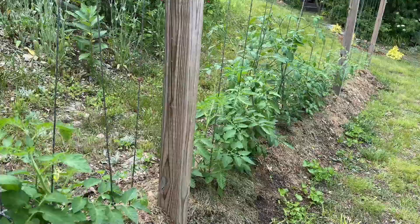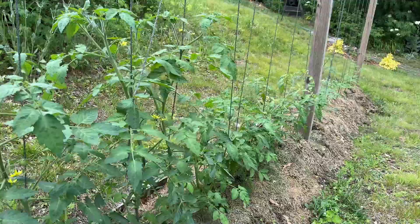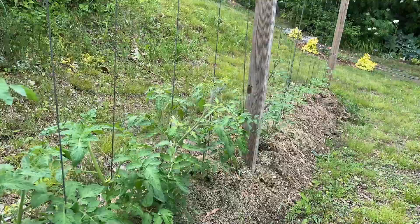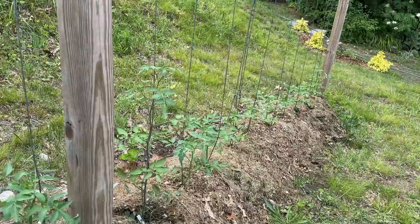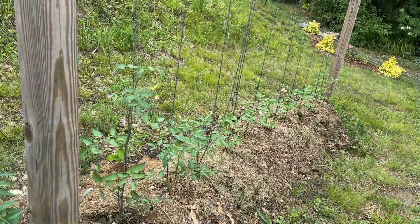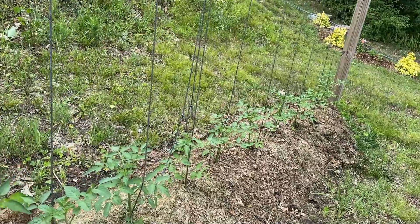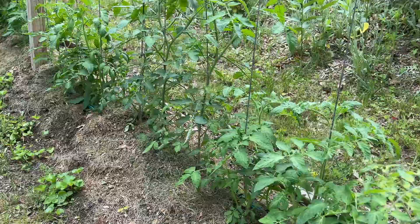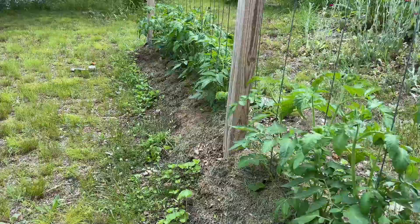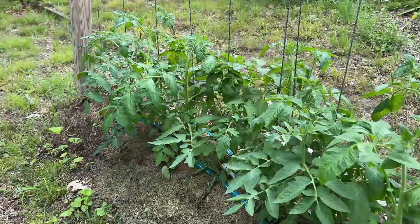You can see how nice and full and green all of these are. As we go down the line you'll see that they get smaller and smaller, because the ones down here I planted as leftover tomato plants after the sales were over. I'm going to set this up so you can see what I'm going to do, because I am really going to give these guys a haircut.